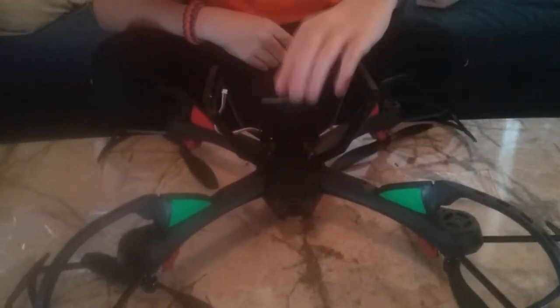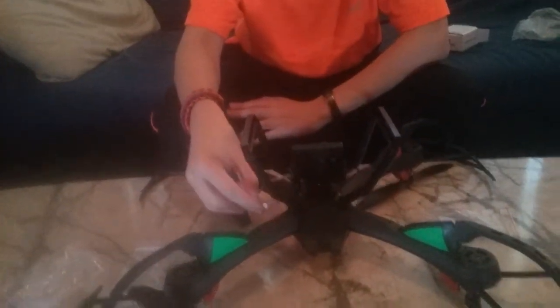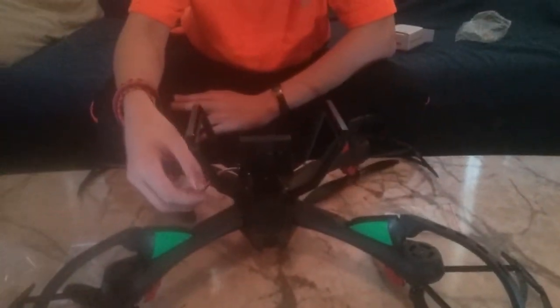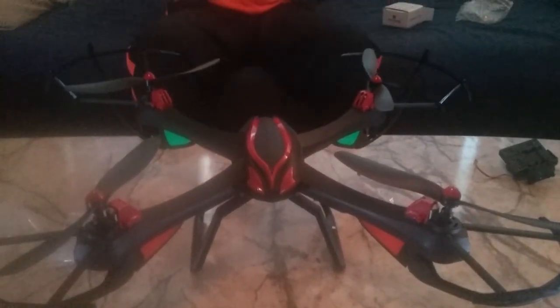This is the camera that came with it — this is an HD camera. You just put this on right here and screw it in, and this connects to the battery so it knows when to record. And that's pretty much the X4 Venom drone right here. I'll see you in the next video. Bye guys, thanks!